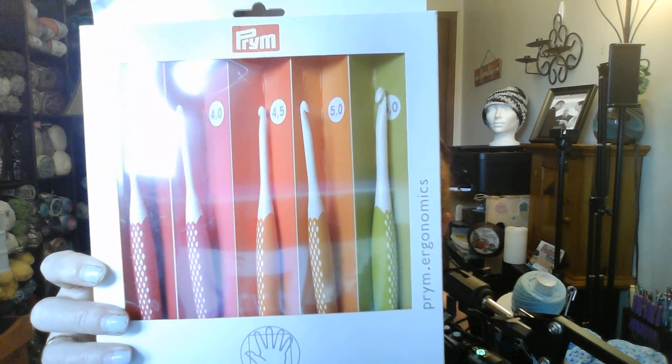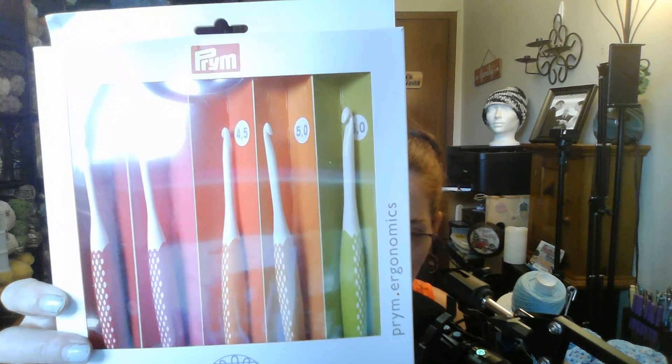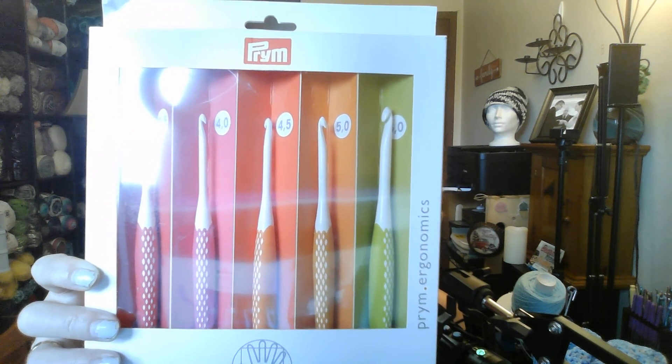They do have these at my Michael's but I did not get these at Michael's because they don't sell them in a pack, that I know of. They're the Prym crochet hooks. I got this on Amazon — I will put the link below in the description box. It's a 3.5, 4, 4.5, 5, and 6mm set of crochet hooks. I tried them out a little bit last night — I don't mind them, I really like them. So I finally got a set of those and I'm going to order the bigger ones as well.